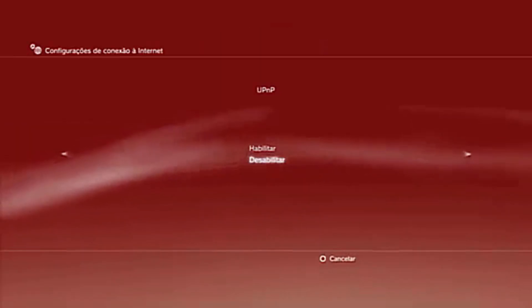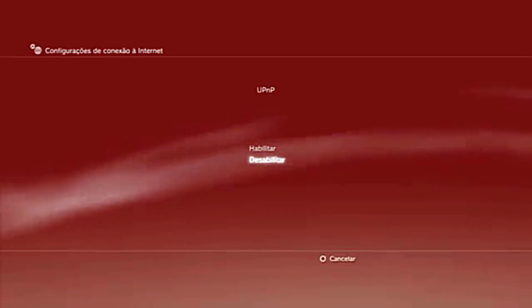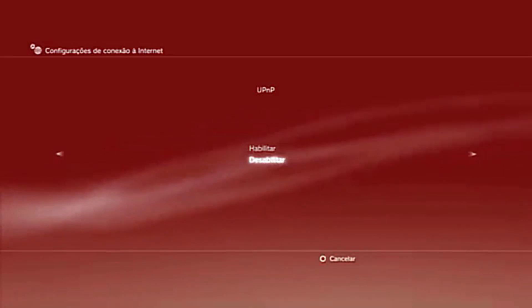Step 6. When you get to the proxy server option, select Do Not Use. For UPnP — Universal Plug and Play — uncheck to disable this feature.